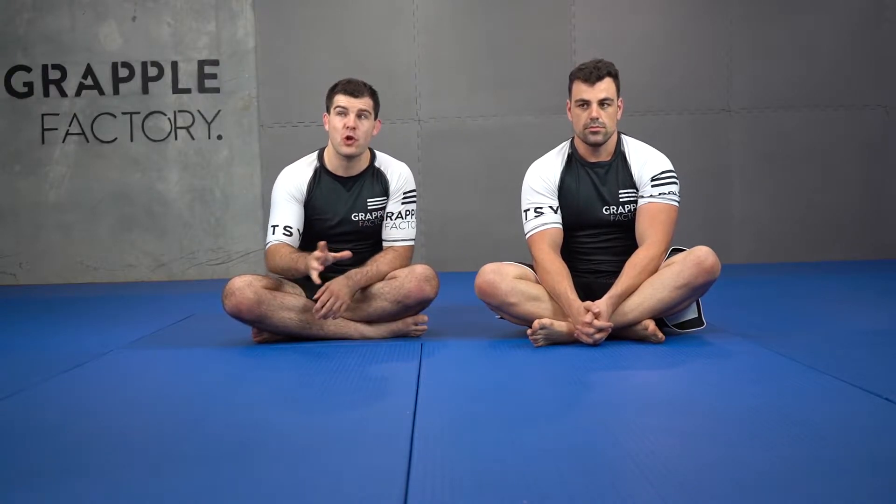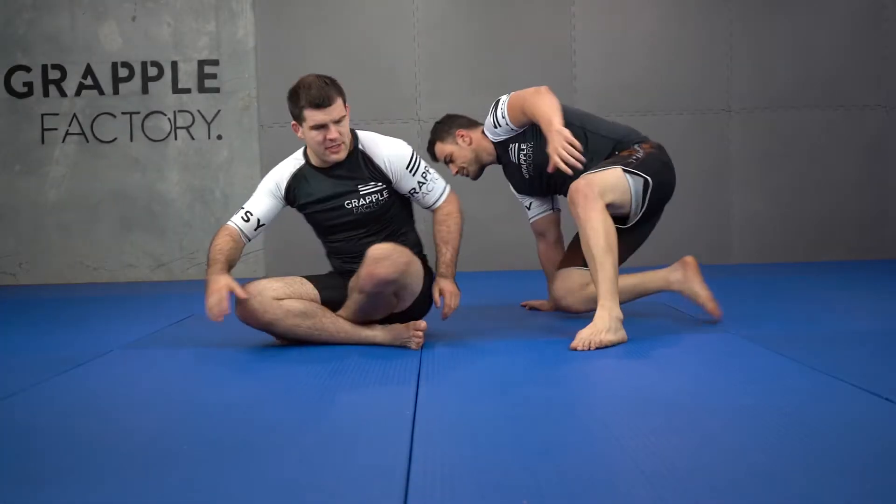We've gotten to our dogfight-esque position. Let's hit some reversals. We'll look at two angles.